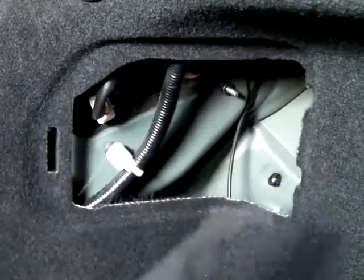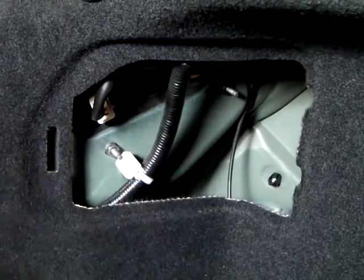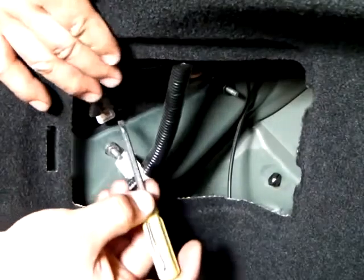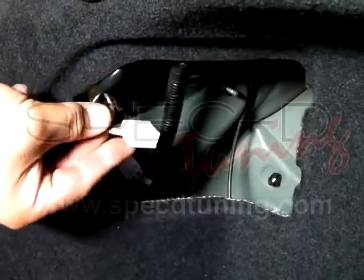Inside the trunk behind each tail light there is a panel that needs to be removed. After the panel is removed, we take out one clip and three nuts. Before taking out the three nuts, make sure you unclip the clip from the tail light.